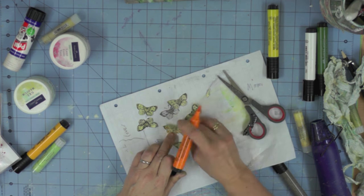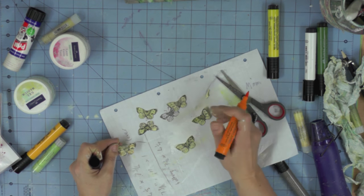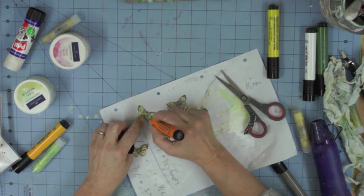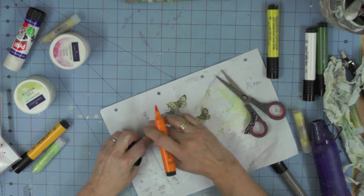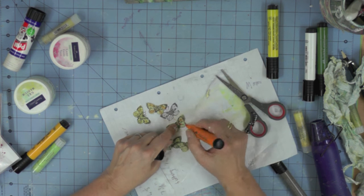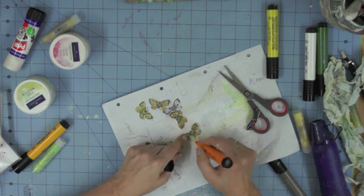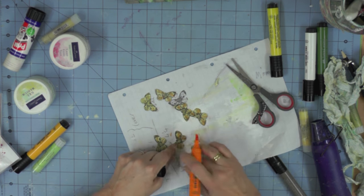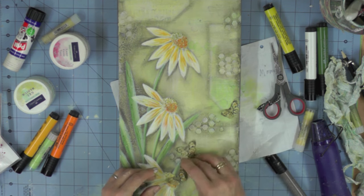Once the butterflies are cut out I'm adding a little bit of detail with the orange marker. The colours I've used with my Pitt pens are white, warm grey for all the shading details and picking out of texture, orange glaze, cadmium yellow, dark chrome — all shades of orange and yellow — and then chromium green opaque for the greens.